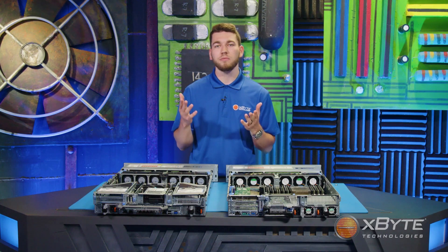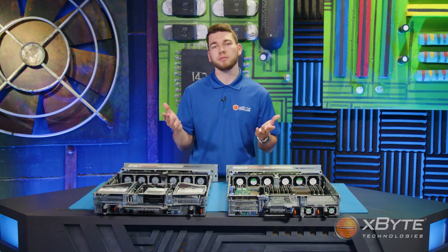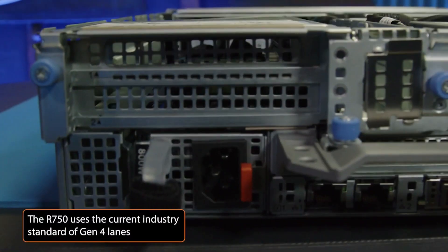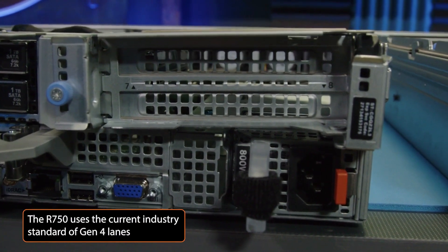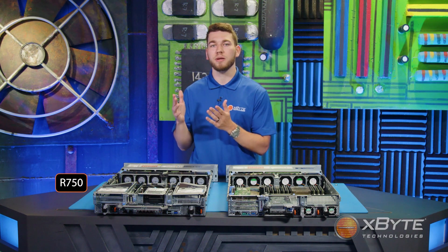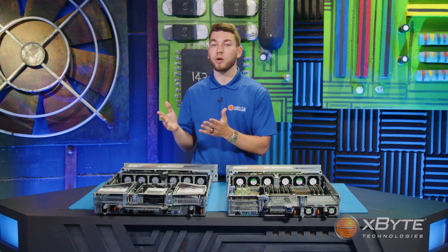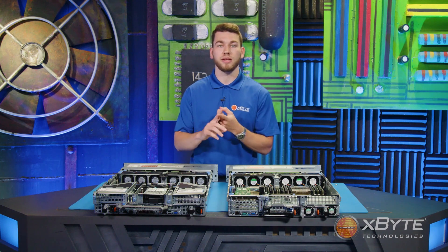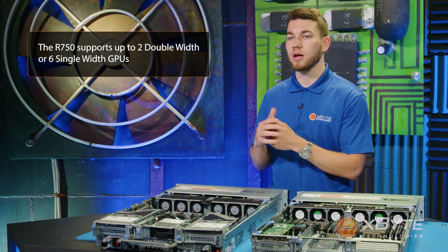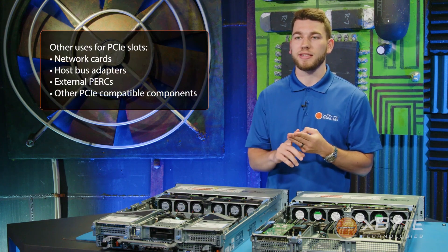Moving on to the expansion slots — both server models can have up to 8 PCIe slots, but there are some differences. The R740 XD is limited to Gen 3 lanes, while the R750 uses the current industry standard of Gen 4 lanes. Additionally, the R750 supports up to six x16 PCIe slots versus only four in the R740 XD. These x16 slots are required for high-throughput PCIe cards such as 100GB network cards and GPUs. The R750 supports up to 2 double-width GPUs or up to 6 single-width GPUs, with other uses including network cards, external HBAs, and other PCIe-compatible components.